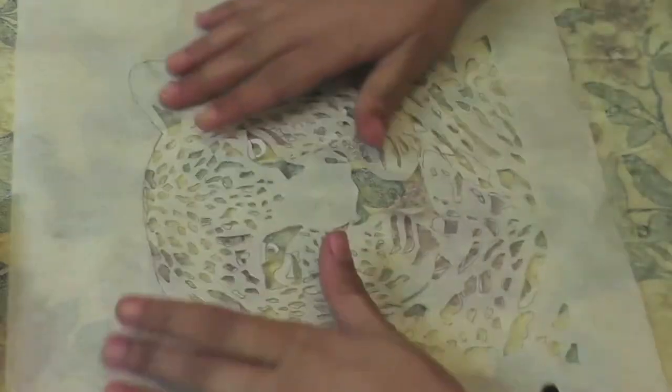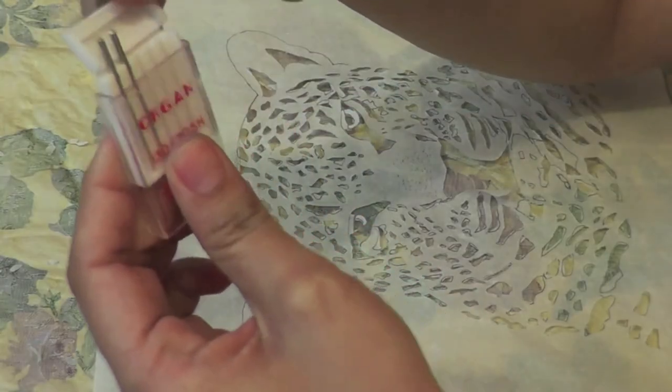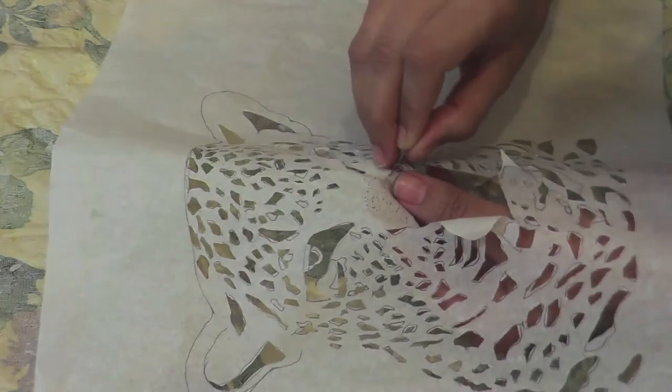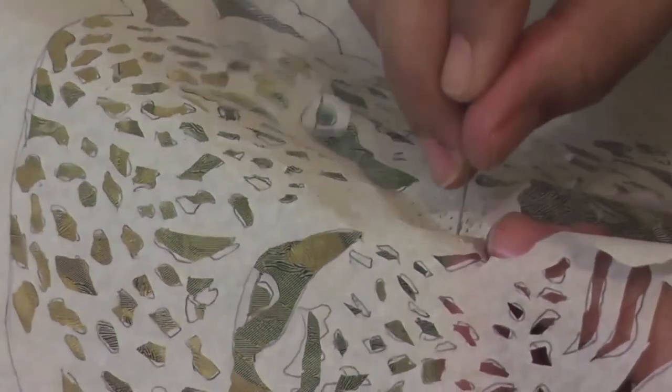All spots are cut. Now the nose is done. For this I'm taking the sewing machine needle and roughly piercing this nose area. You don't need to follow the dots exactly — just stay in shape, and this stencil is complete.